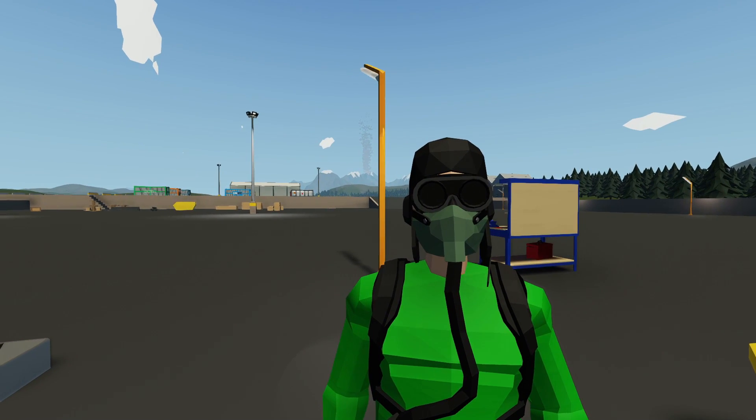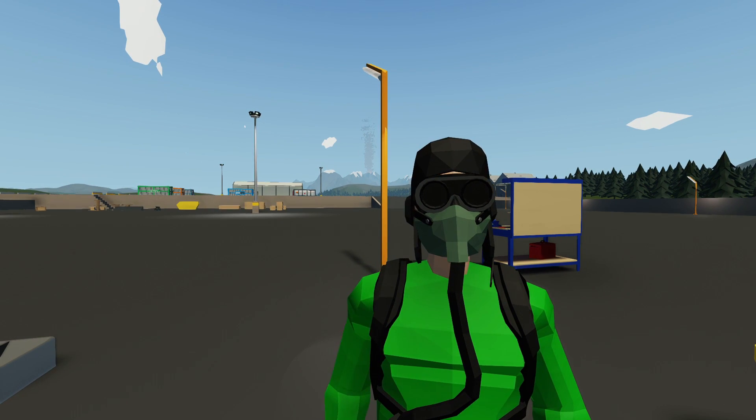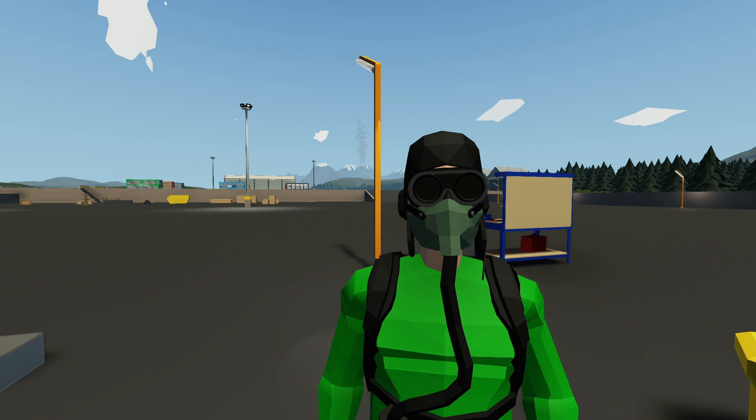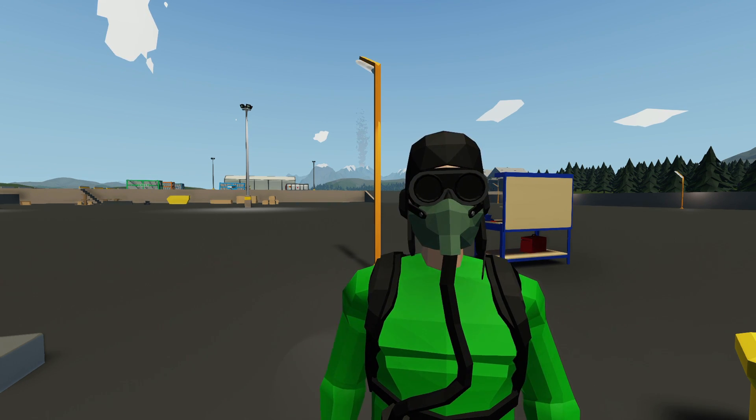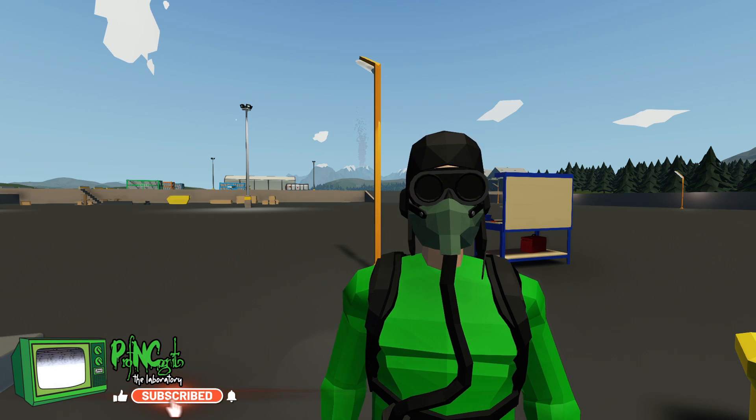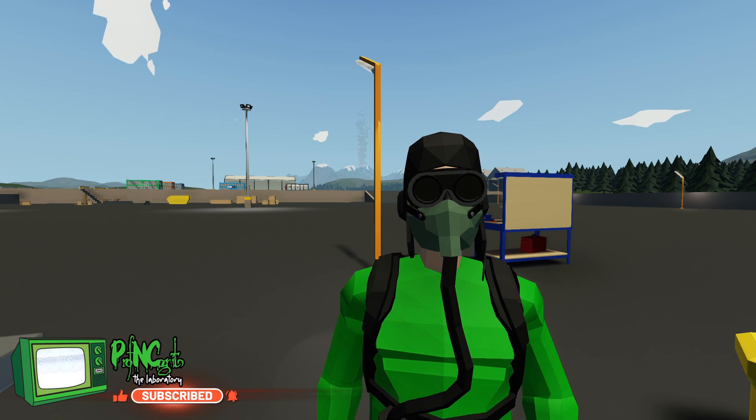Hello everyone, welcome back to Stormworks. Today we're doing a tutorial — a lot of you were upset about the last hydrofoil video expecting more details, so we're going to cover how to get started with hydrofoils. Hopefully this helps you get some hydrofoils out on the water and make your boats go really fast.